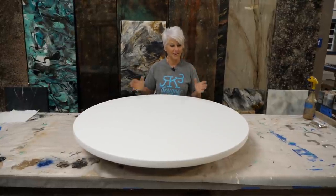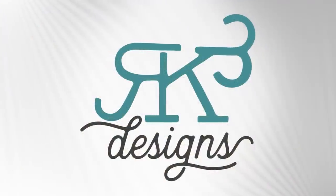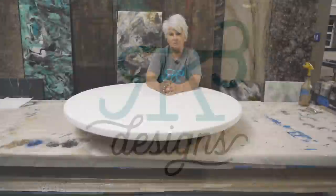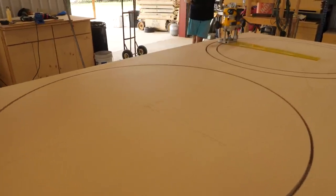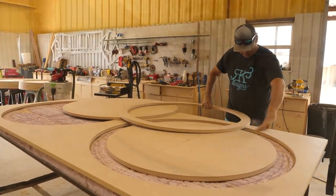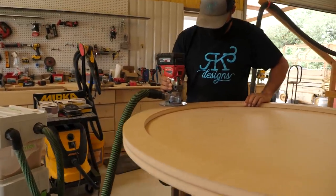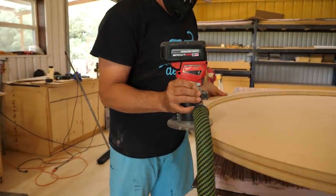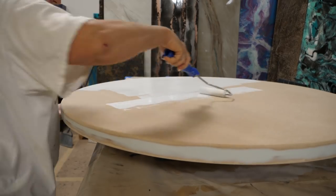I'm going to show you how we took this MDF table, painted it white, and made it look like realistic Venetian gold granite. We started with Medex water-resistant MDF. Kenny cut a 42-inch circle, then cut another circle and used it as a drop edge. He glued and nailed the two parts together, then routered the top and bottom with a quarter-inch round-over bit, sanded the sides, bondoed, and painted it white with the white Stone Coat countertop undercoating.